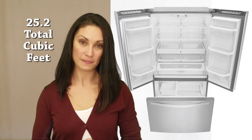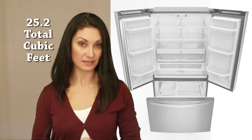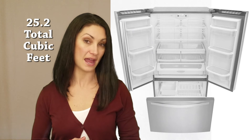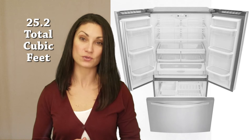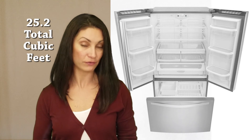Also, check the size of the doorways the unit will have to pass through to get it into your kitchen. With a total capacity of 25.2 cubic feet, this unit is slightly less than the average for the 36-inch French Door units we've evaluated, with the shortfall coming mostly in refrigerator space.